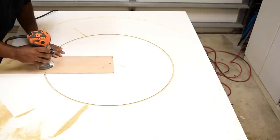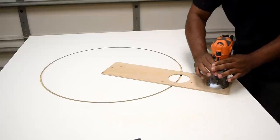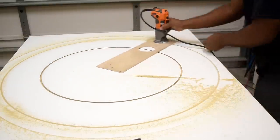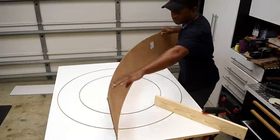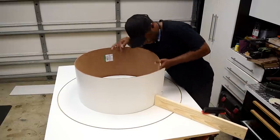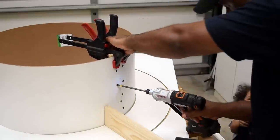I routed the holes to about three-eighths of an inch deep, making multiple passes to get there. Since I needed two of these I drilled a second hole in the jig and routed a larger hole in the base. I ripped down a few pieces of white hardboard to 12-inch width. In order to find the distance around a circle I needed to do some math — I measured the distance across the circle and multiplied it by pi, which is 3.14.